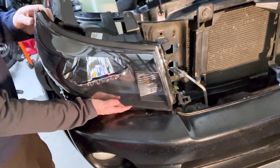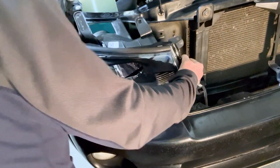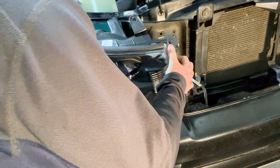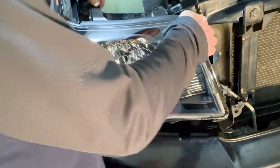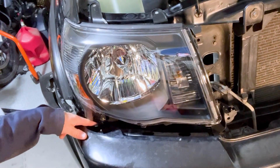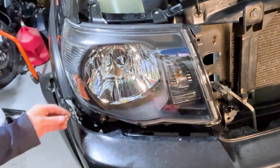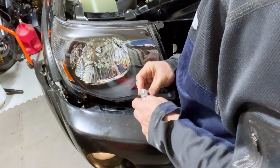Once the headlight is down in, the rest of it will slide in pretty easily. Make sure you're matching up all the plastic tabs at the top so it's nice and flush. Start with the lower bolt first — that's the bolt, not the screw — get it lined up, then hand-tighten it as best you can before finishing with the 10mm socket.